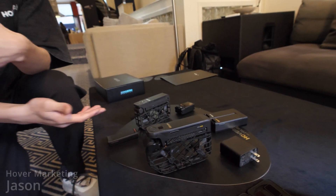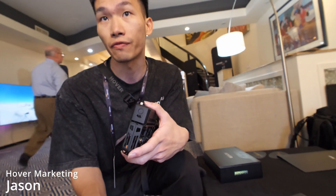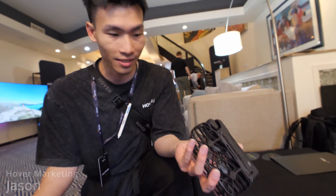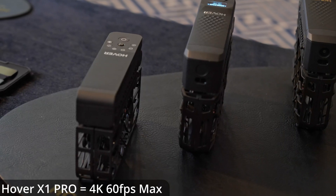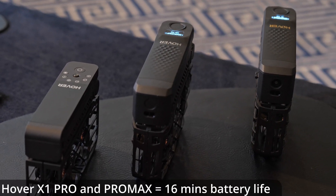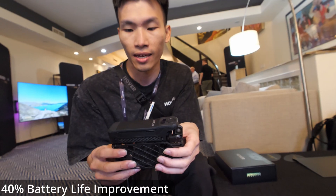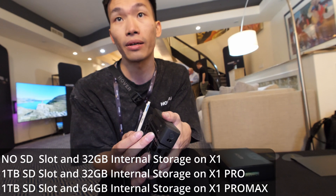With the X1, our users love the ease of use, foldable design, lightweight, and auto-following feature. But they also want better flight time, faster flight performance, and better camera quality. So with the Pro, it now shoots in 4K 60 frames per second, and battery life is improved — it's 16 minutes, around 40% better than the X1, which is 11 minutes. It can support an SD card up to one terabyte.